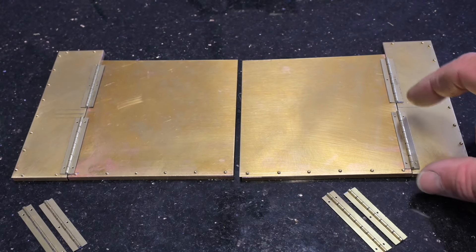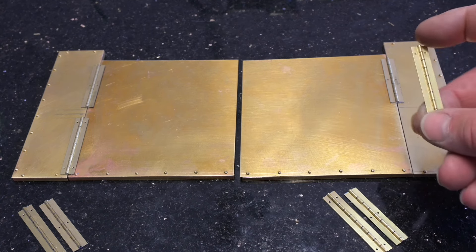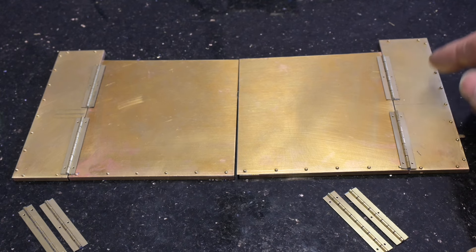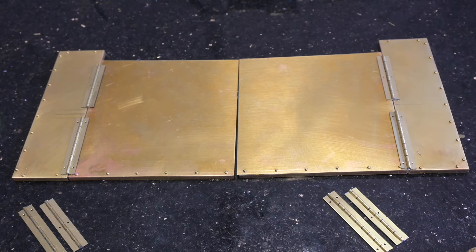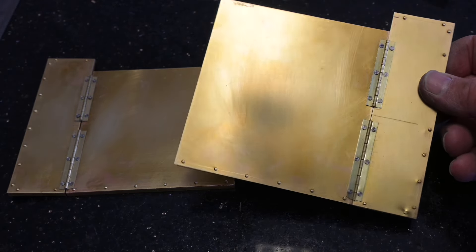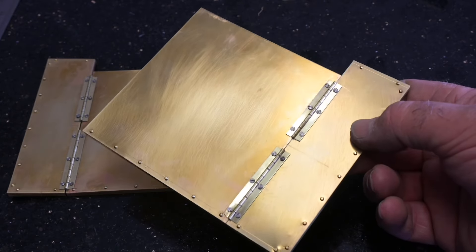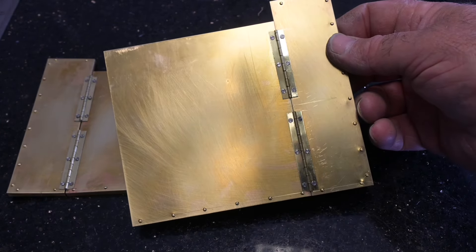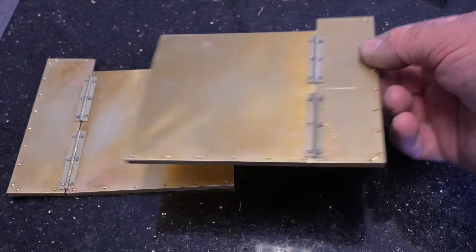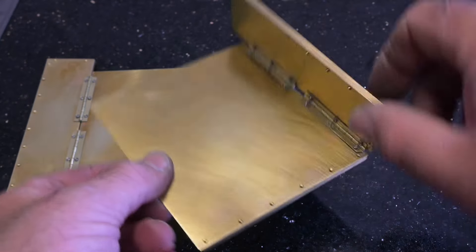Now you can see I've got my hinges cut to size — brass hinges. I've drilled out the screw holes and matched them in the brass sheet. I've cut all my hinges to size, drilled them appropriately, carefully measuring against the mudguard panels. I've marked out the position for the screws and fitted them, and they hinge nicely.